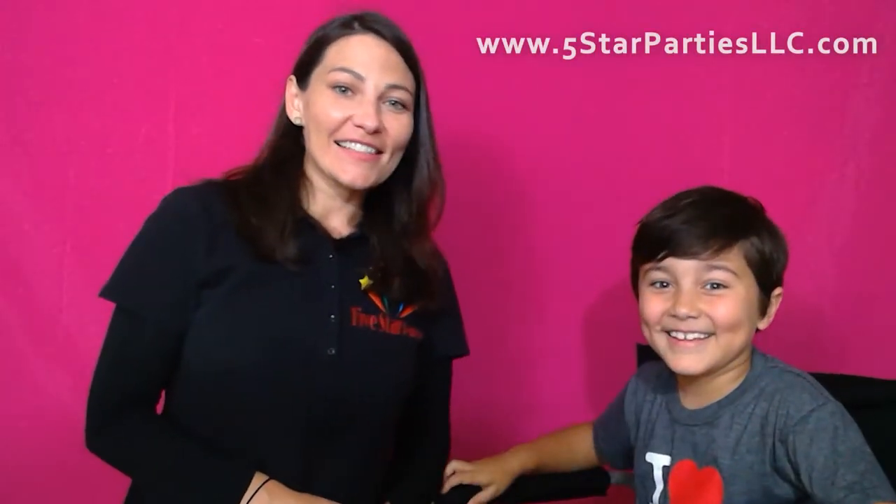Hi guys! This is Julia with Five Star Parties and today in the studio we have Edward. Today we'll let Edward decide what he would like for his face painting.